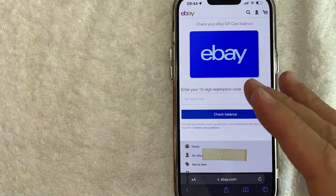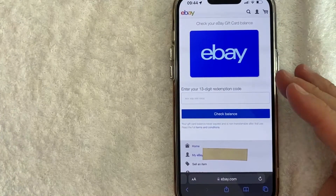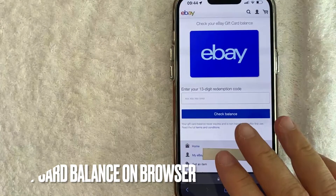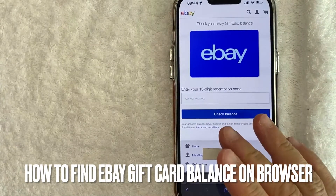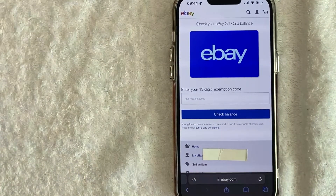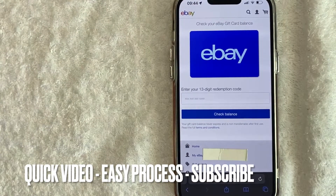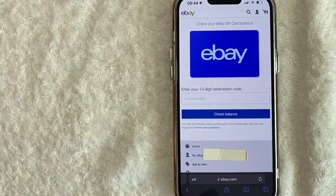Hey, welcome back guys. Today on this video we are talking about eBay, and more specifically I'm going to try to answer a question that I've gotten a lot lately: how do you check your eBay gift card balance? This is going to be a really quick video — there's really not too many steps involved, so be sure to stick around to the end.